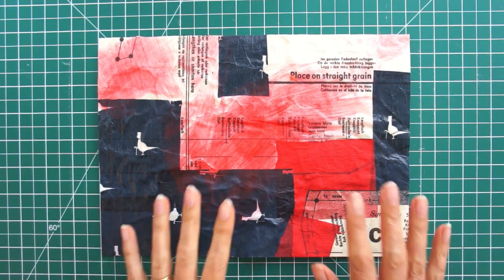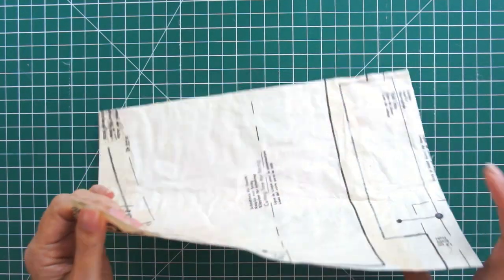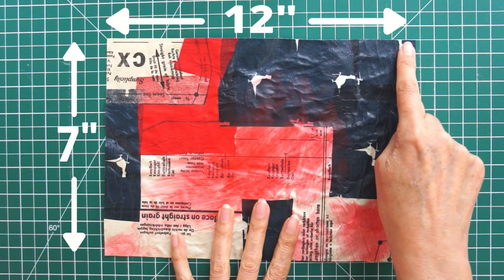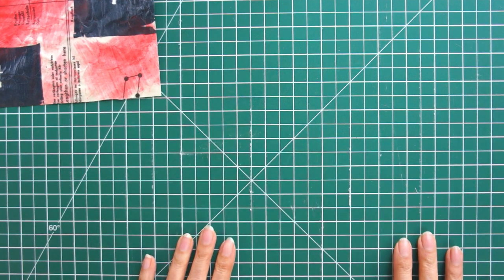So the first thing you're going to need is a cover. Now I'm using fabric paper and there should be a link in the description and on the screen for you if you want to make your own fabric paper, but you could just use some card. You need yours to be 12 inches wide by 7 inches high whether you're using the fabric paper or the card, and that is going to make a nice cover.